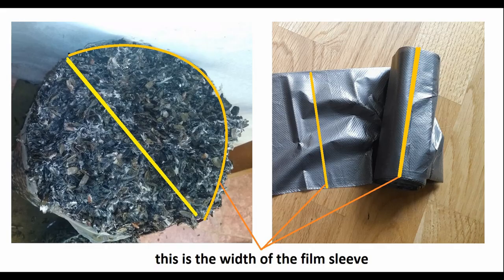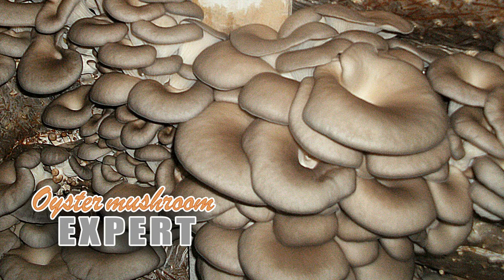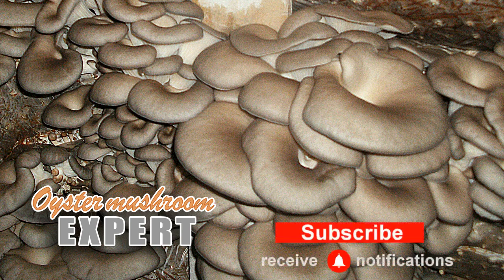Remember, earlier I said that we need to know the height and diameter of the oyster mushroom block? This is necessary in order to determine the density — in other words, how do we know how much a block with a diameter of, for example, 22 cm and a height of 65 cm should weigh? After all, we can make it weigh both 8 kg and 10 kg. In order for the substrate to be well overgrown with mycelium, it must be densely packed, but it cannot be strongly compacted either. I will talk about this in the next video, which will be called oyster mushroom block density. Good mood to you all!